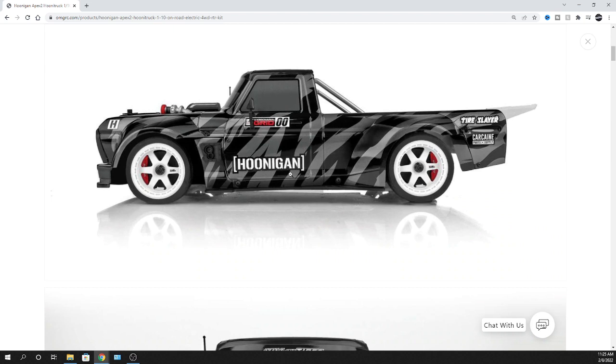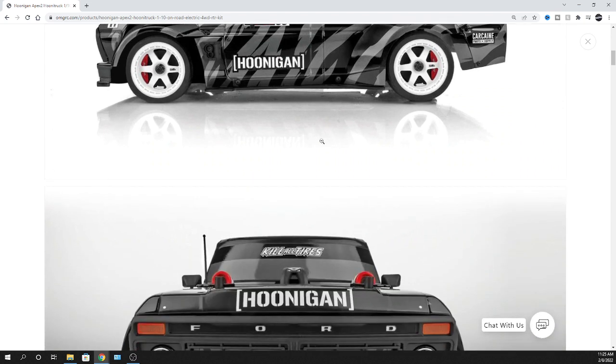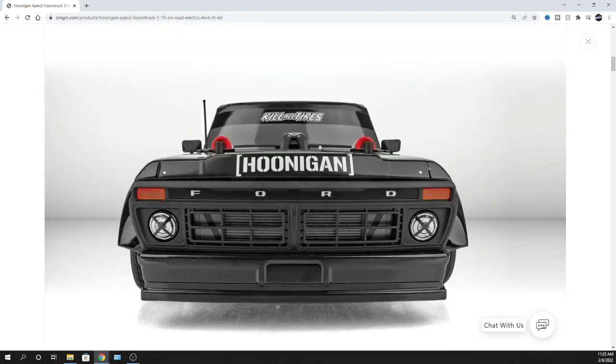The Hoonigans — I like watching that, man. I like seeing Ken Block, even just his daughter race with that 1,400 horsepower monster, the Hoonigan, the Hoonicorn. So yeah.